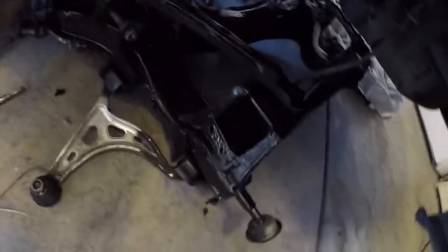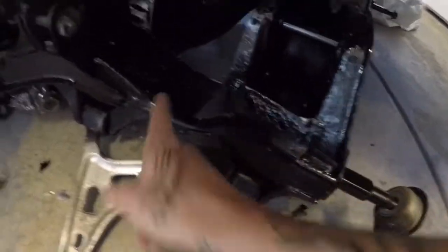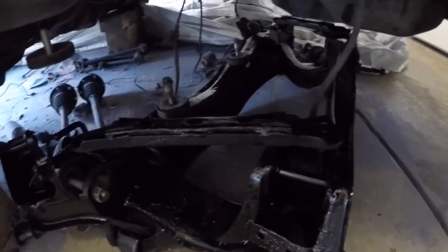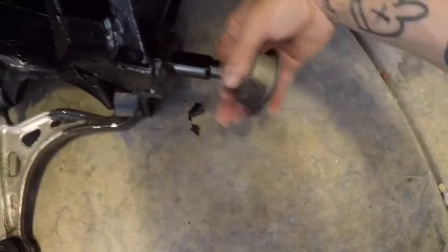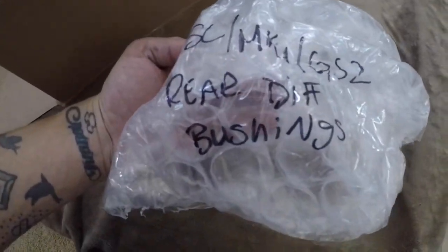Another thing I got done — with my subframe, I cleaned it up just with the pressure washer but I didn't scrape off all the goo and stuff. Don't really care, it goes underneath the car, you don't really get to see it, plus it's going to get dirty anyway. Took off the bushings. I was going to put this up but the bushings they sent me were the wrong ones, so I'm going to go ahead and talk about that real quick.